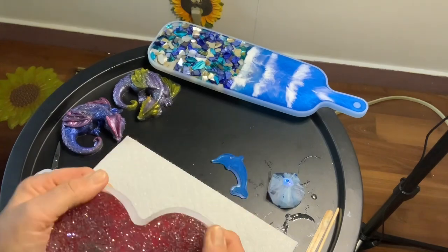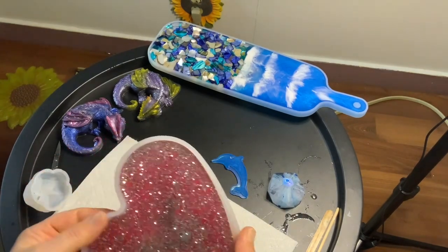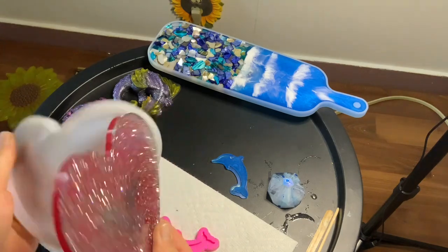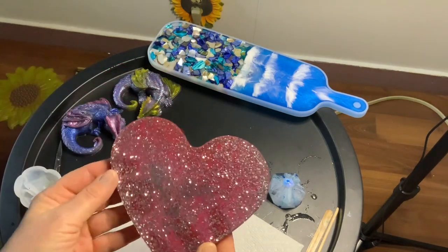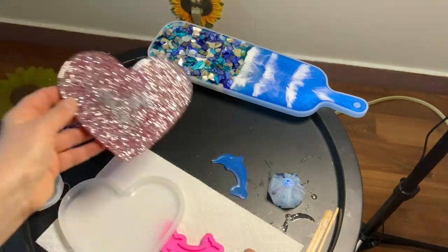And I made a hard glittery heart coaster. I'm not sure — I may add something to it, I may not, we'll see.